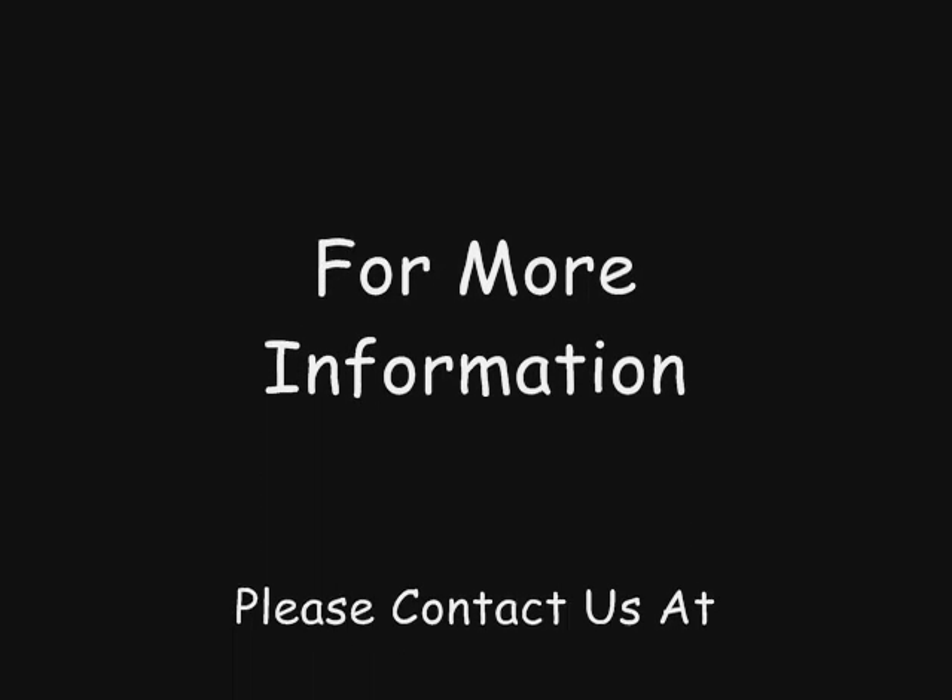For more information, please contact us at 1-800-282-1351.